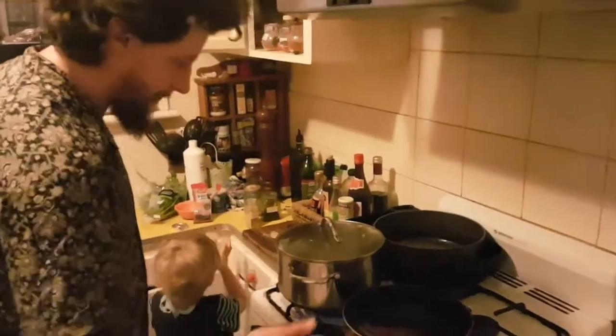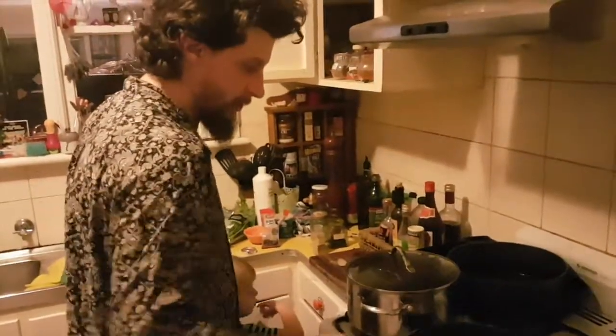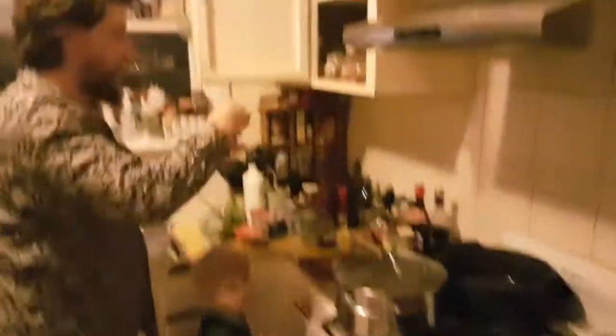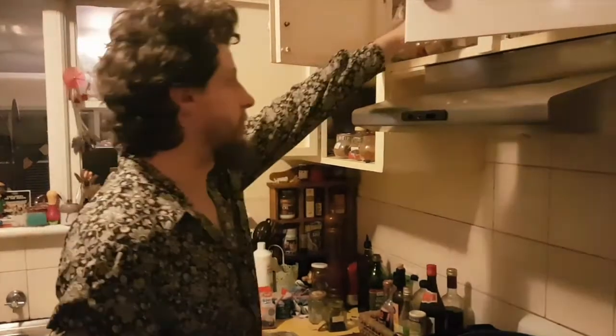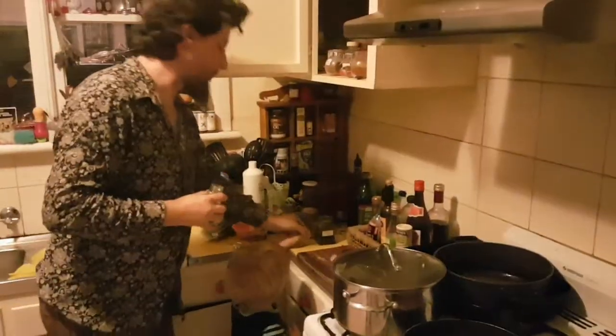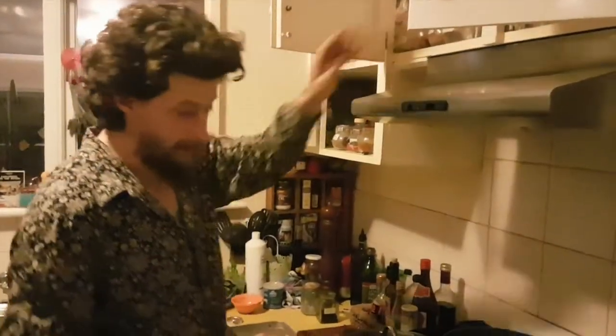Dry fry them for a while — it gets the flavors all delicious. We don't need any more spices. They'll just get a bit of heat into them, get the flavors aromatic, and then crush them up in a mortar and pestle. We're only going to use about three teaspoons of that mix in the actual dish.